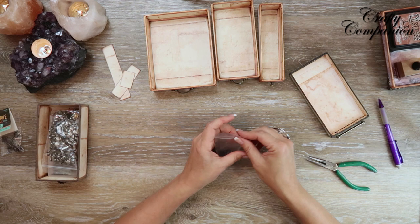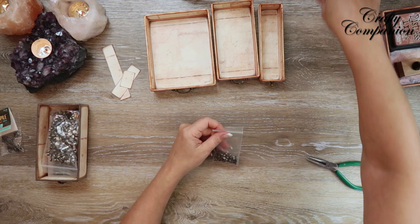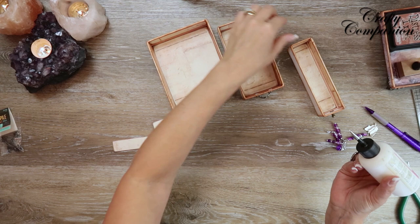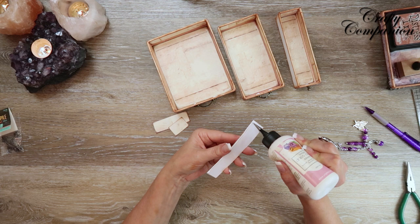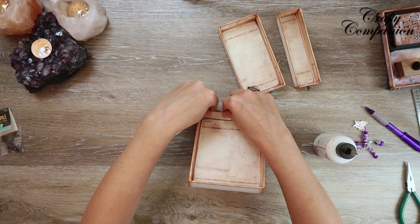Now I just need to mat the front inside panels. Before I do that, I'm going to put a little glue over top of the metal brad bits just so they don't move. Then I'll go ahead and mat the front inside panel — and once it's on, you won't see those brads anymore.